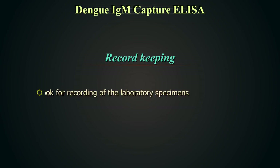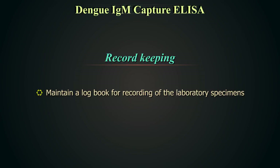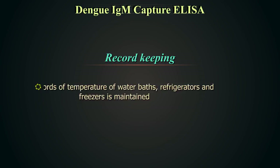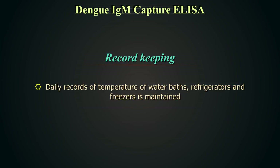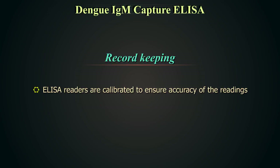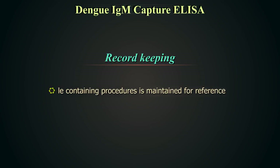Record keeping. Maintain a logbook for recording of laboratory specimens; the information contained in the logbook should be kept confidential. A worksheet containing the identification numbers of sera to be tested must be prepared each time before the test is performed. Daily records of temperatures of water baths, refrigerators and freezers should be maintained. Micropipettes should be calibrated, ideally every three months or at least biannually. ELISA readers should be calibrated to ensure accuracy of readings. Maintain a file where all procedures and package inserts are kept for ready reference. Numbers of ELISA positive samples being reported from various high-risk groups should also be recorded.